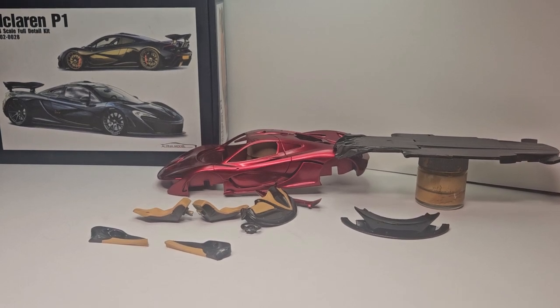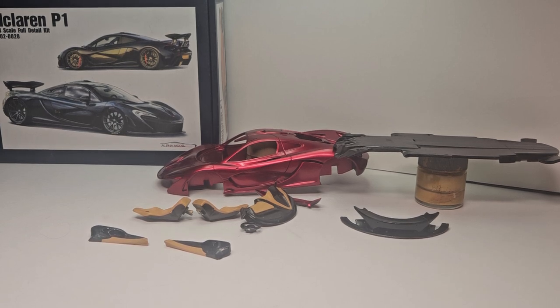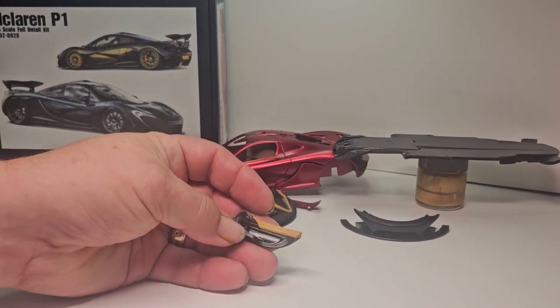Hello YouTube modeling community, Mike here — Mike's Miniature Motors. Just want to do a bench update on the P1. It's been two or three weeks, so I just want to fill you in on everything that's gotten done on her. As you can see in the background, she's back in red, so that's a good thing.